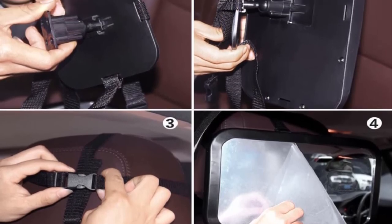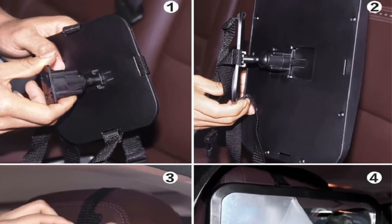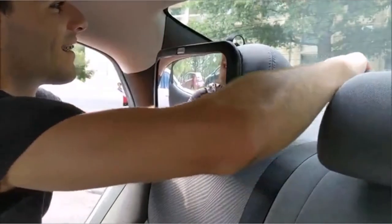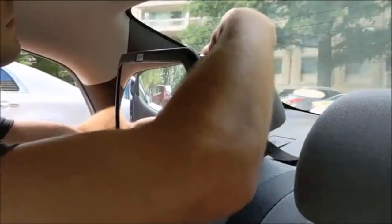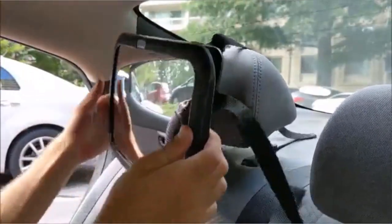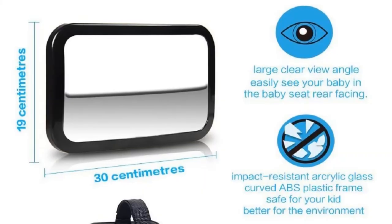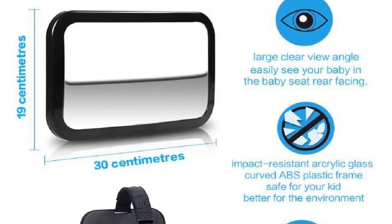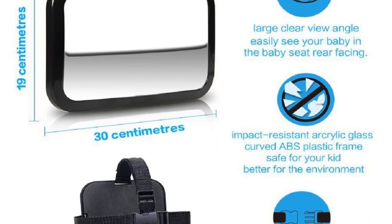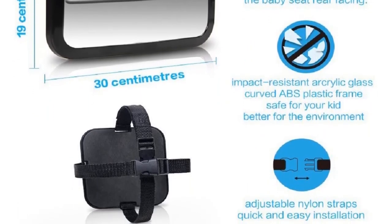Just like most models of baby car mirrors, this one is made from acrylic glass that's designed to be 100% safe and break-resistant. This is a wide-angle convex mirror that lets you have a full sight of your little one and his surroundings, so you can be assured that he's safe and you can focus on your driving. For a secure installation, the straps overlap each other and form a cross, and the mirror can be rotated at any angle to provide you with the best view.